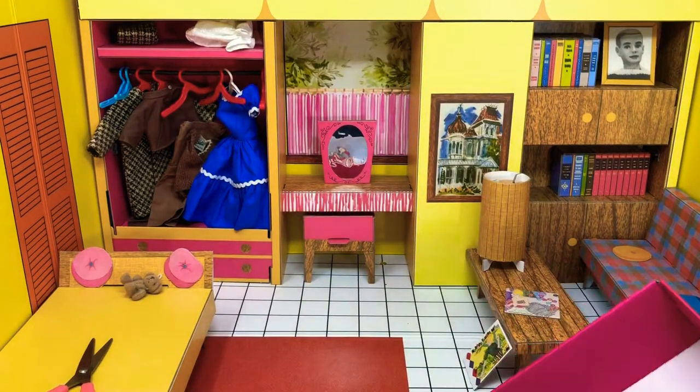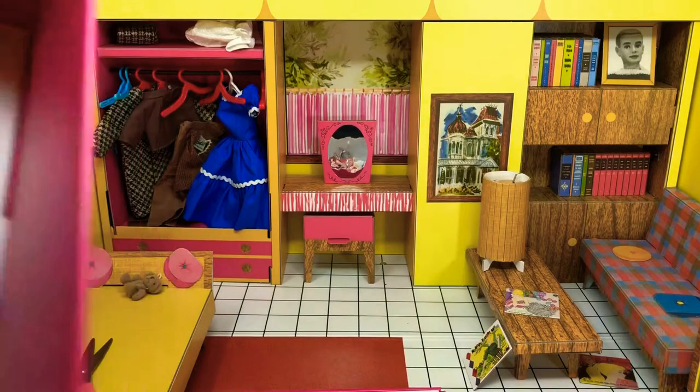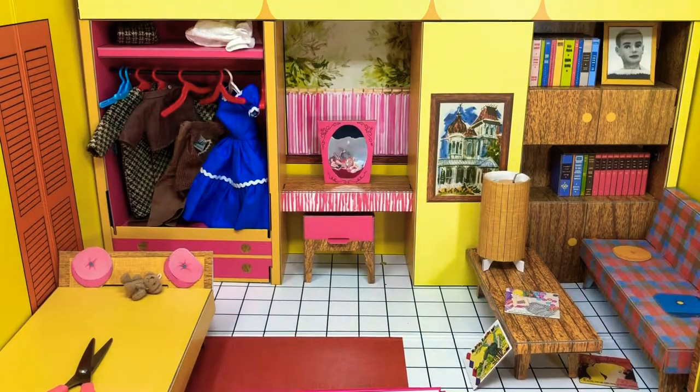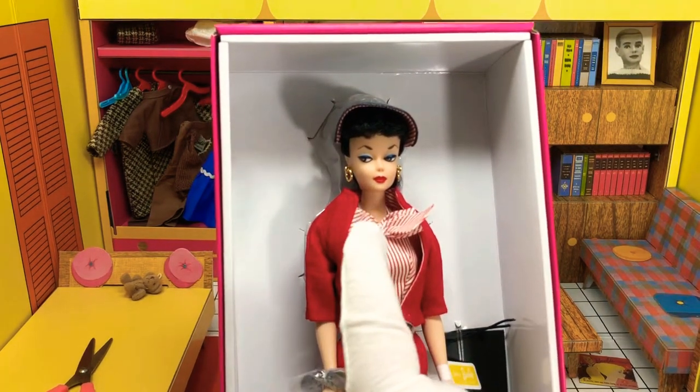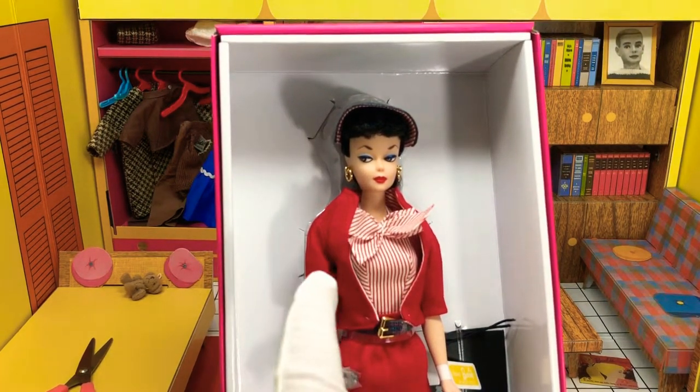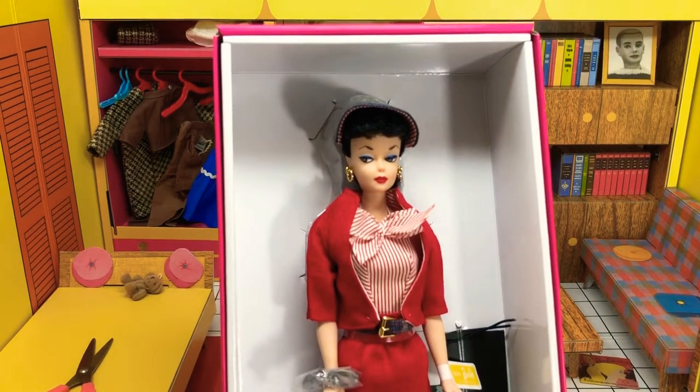They did a reproduction of this previously in 1994. I have that particular outfit, not the particular doll. One of the reasons I'm excited about this is that it does come with a number one brunette Barbie, which is going to be useful for the finishing videos because I've been waiting to do a couple of them — I wanted to put them in a brunette doll.